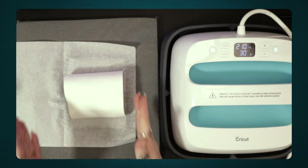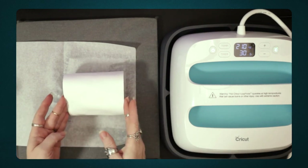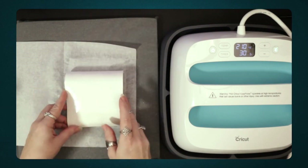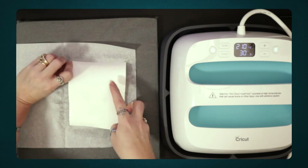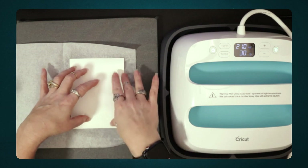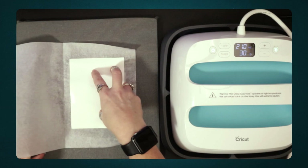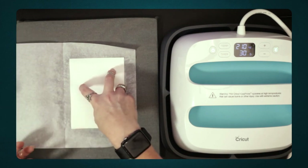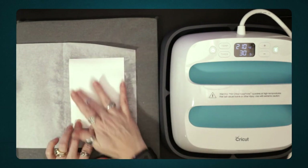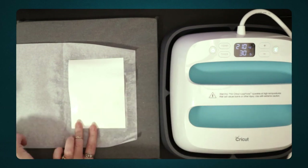You can see here the paper has really curled — I sprayed it a little too much; my mister gave a bit more than I intended. But that's fine. Now if you're doing this with watercolor rather than acrylic paint, be really careful that you don't get water on the front side of your painting because you could mess it up. With acrylic I'm not worried about it reactivating, but with watercolor you need to be very careful.